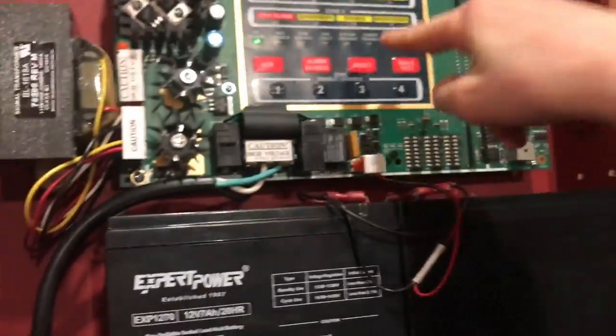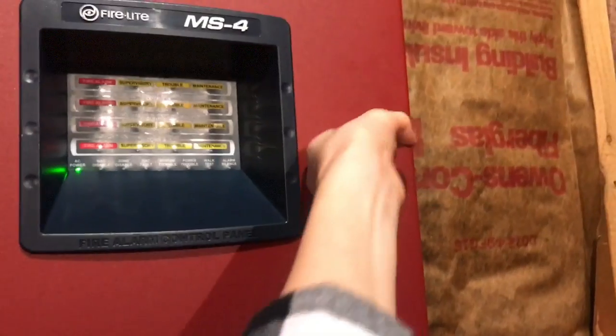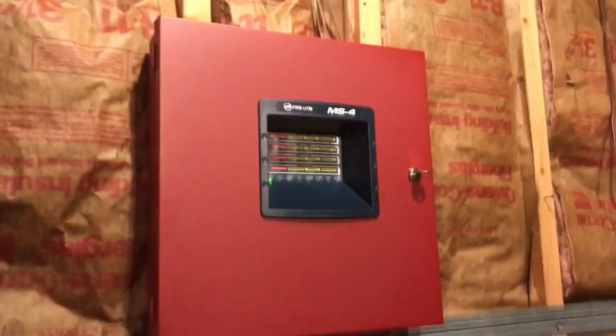I'll go ahead and reset the panel. Only zone four and zone three are hooked up. Yep, there you go — no troubles. Alright guys, thanks for watching, see you guys later.